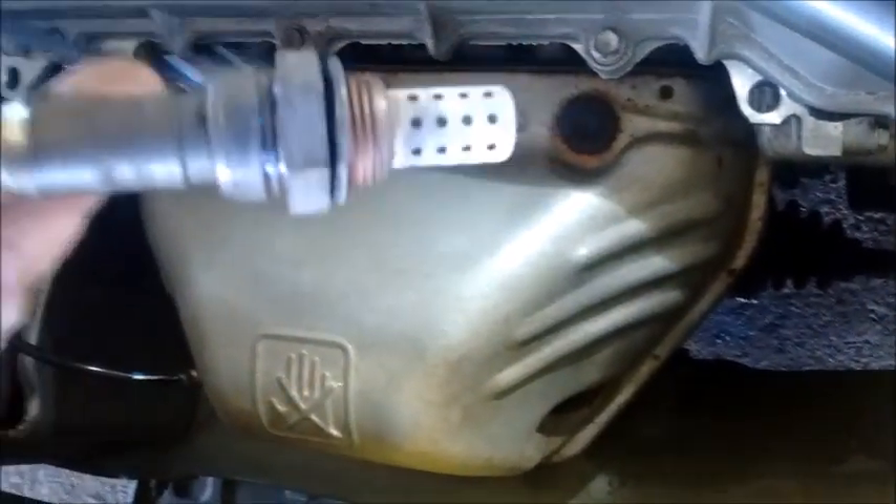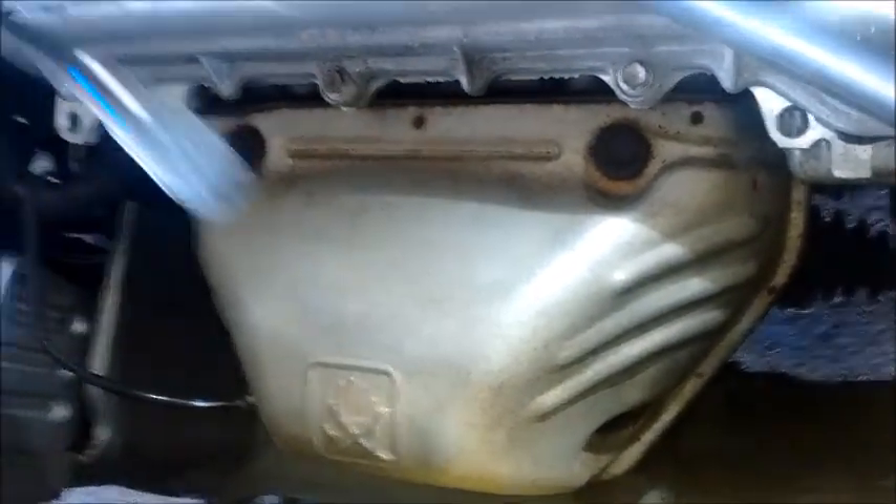And here's our O2 sensor. It looks pretty clean, good condition. They're relatively new, I can tell. And now we're going to try to look inside. And there it is. I think you can see it pretty clearly. The pre-cat matrix is a nice clean white color and it looks completely intact.